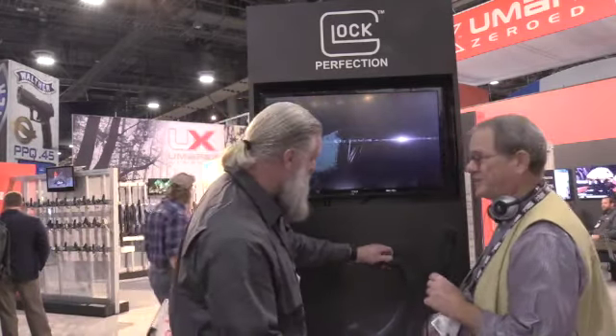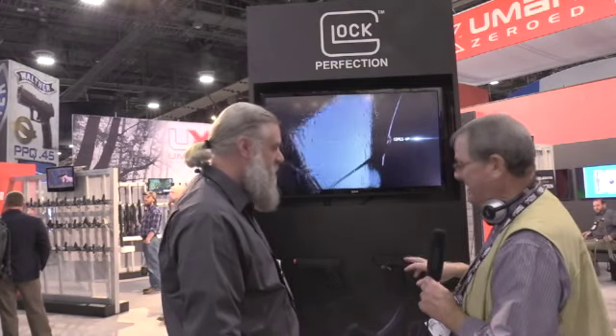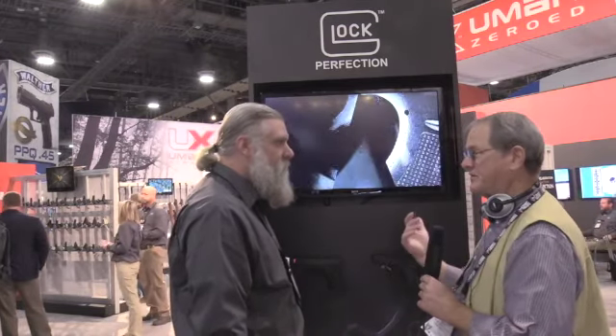Glock owners love their Glocks and can't spend enough time with them — they can take this to their garage. I actually tried this earlier, and the trigger is close to what I felt out at the range. The rest of it, of course, is different.